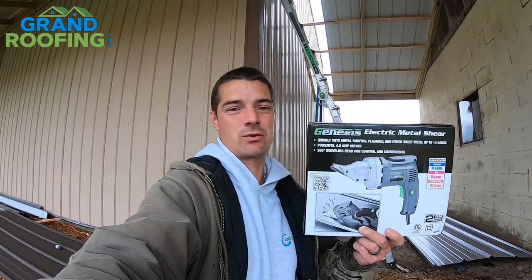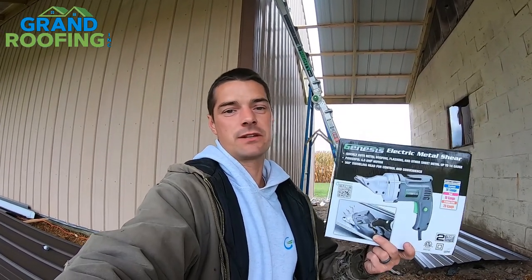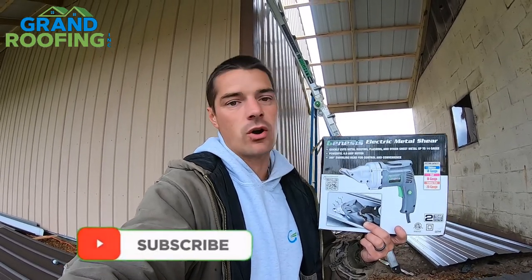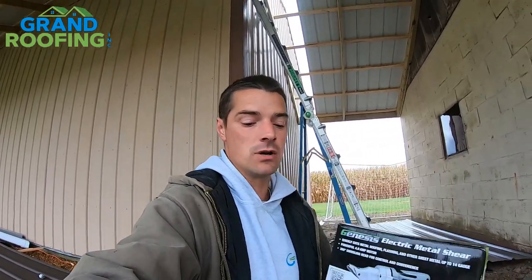Genesis electric metal shear product review. I found these on Amazon and will leave a link in the description below. In this video I'm going to show you some random cuts — crossing ribs, angle cuts, radius turns — whatever you might need for your project.